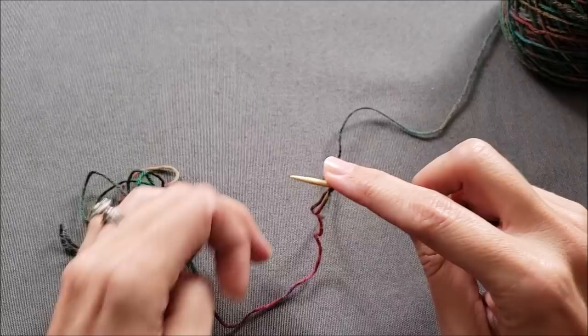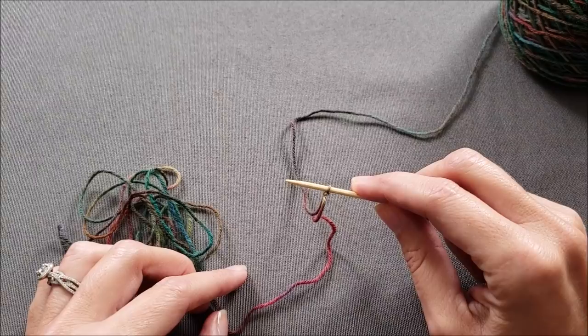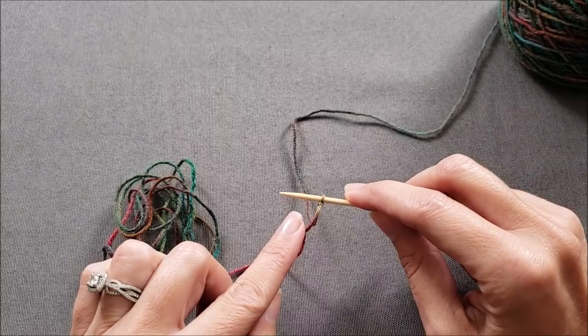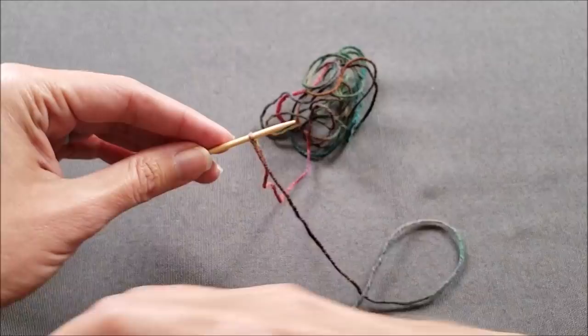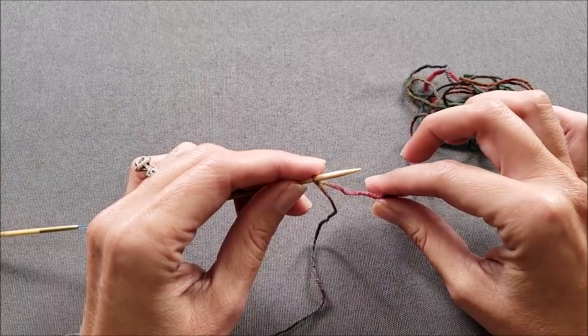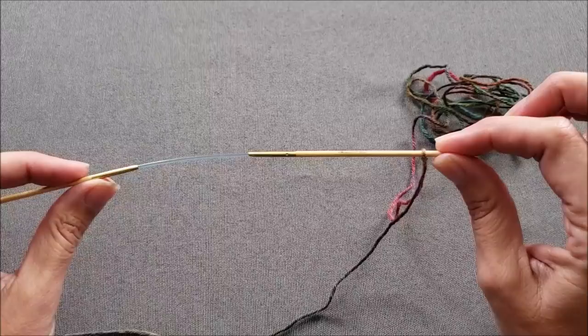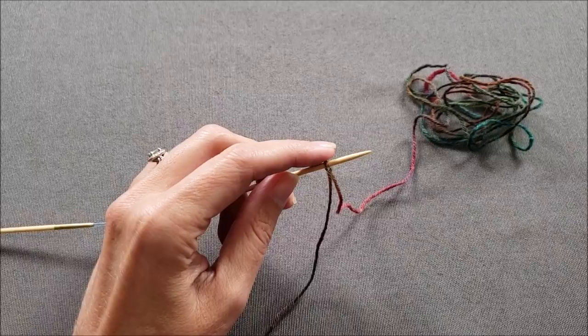Since socks are worked in the round instead of back and forth in rows, I'm going to do a couple things differently than I would for a traditional cable cast on. First, I'm going to cast on my stitches with the yarn tail instead of with the working yarn. So I need to make sure that my slipknot is positioned on my needle so that the working yarn is at the front of the needle and the yarn tail is at the back. I'm going to move my working yarn out of the way while I'm casting on, and begin casting on all my stitches onto a single needle — I'll rearrange them later. This slipknot loop counts as the first stitch.